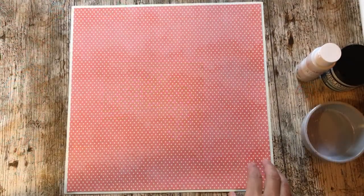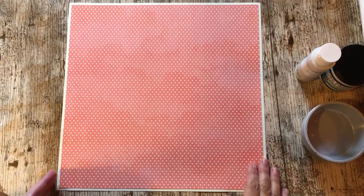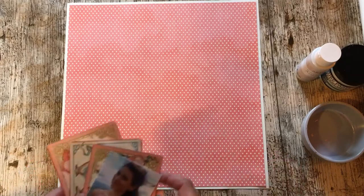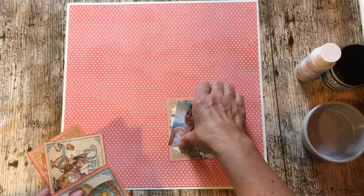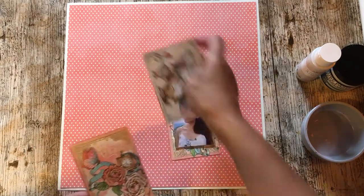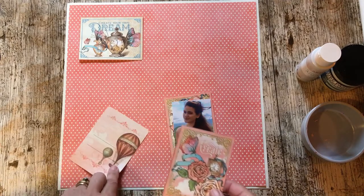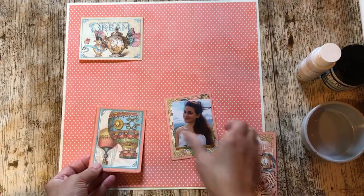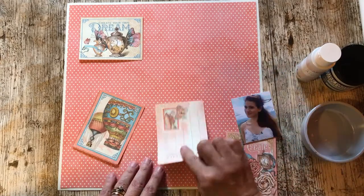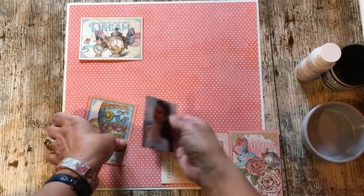The first thing I did was to cut a quarter of an inch off of the top on one side of the spotty paper and stick it onto the cream cardstock. I'm thinking I'm going to use a couple of these cards - that one as the title, Create Your Own Dream - and a couple of the cards as photomounts. These two are going to be the photomounts.